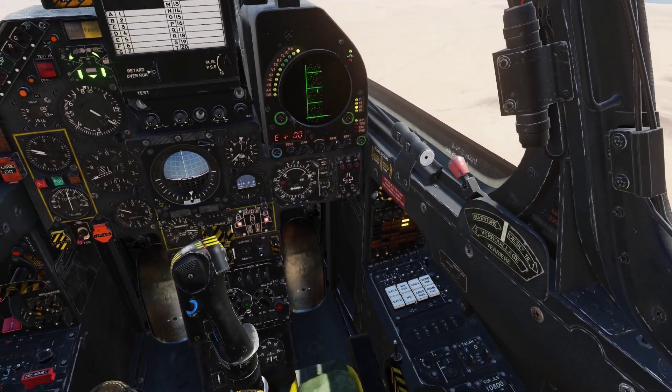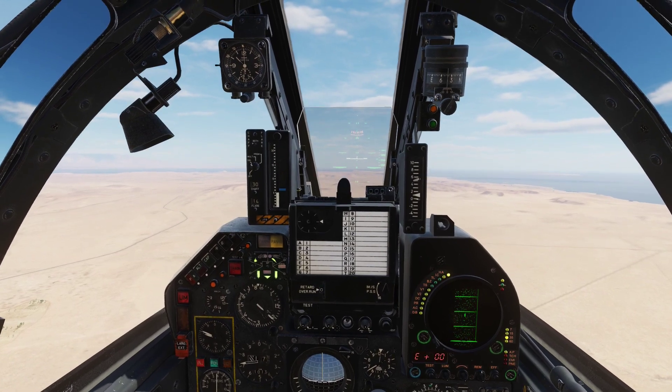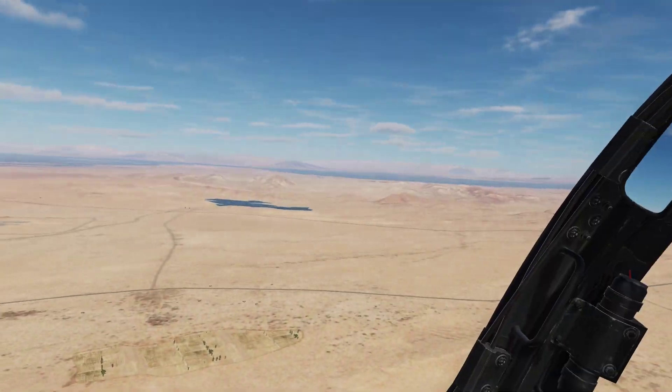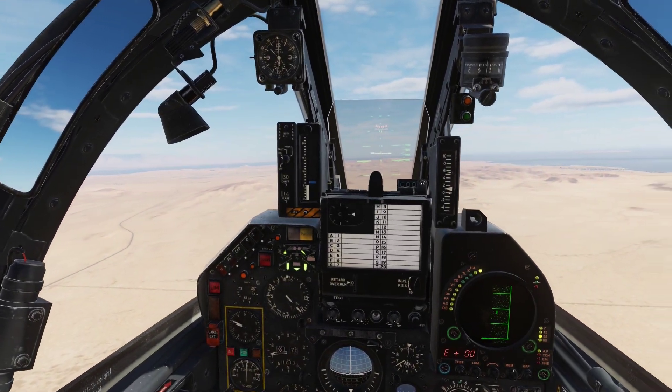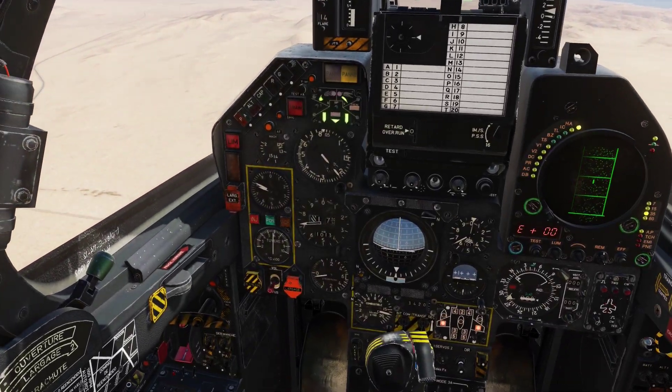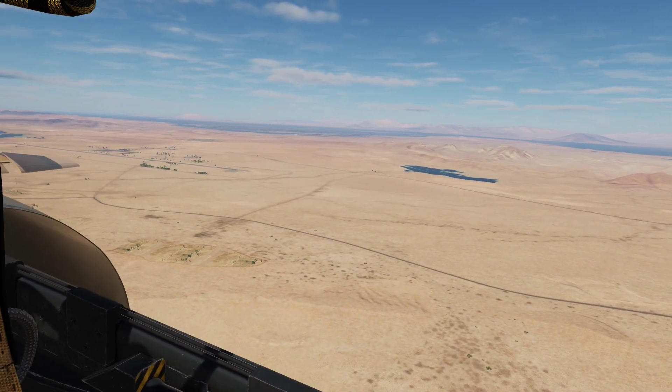Let's turn our radar to standby by the way so we don't fry the ground crew. It's always better to be a little bit high than a little bit too low in my opinion.